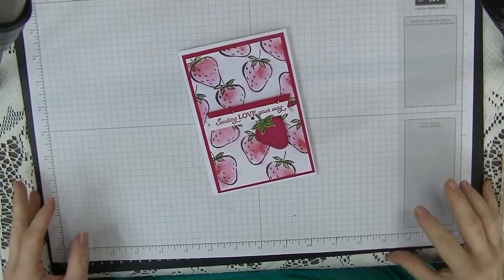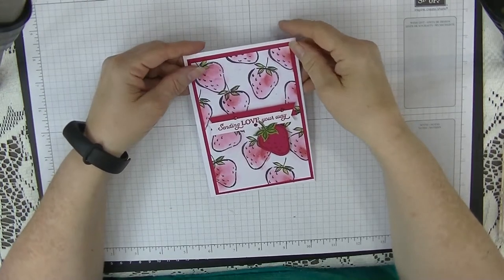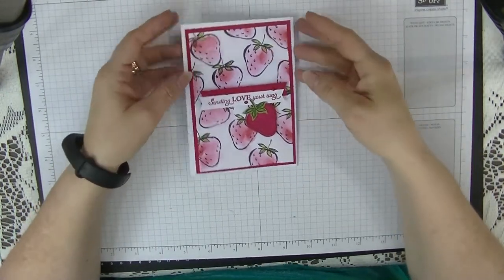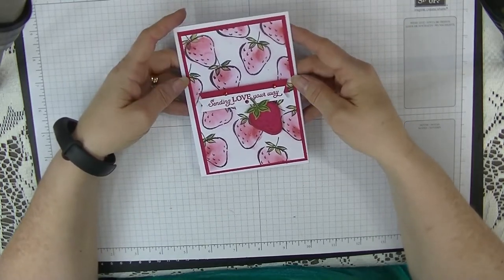Hi everyone, it's Di here from Di's Den and I'd like to welcome you to my tutorial for this week. This week I thought we would use the sweet strawberries out of the new mini catalogue.